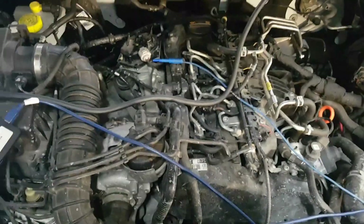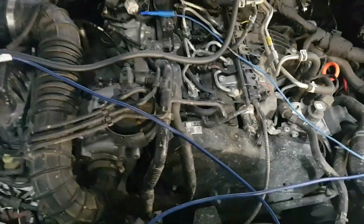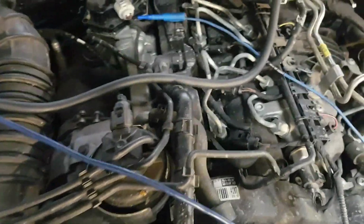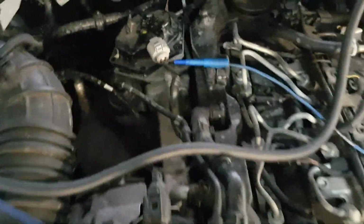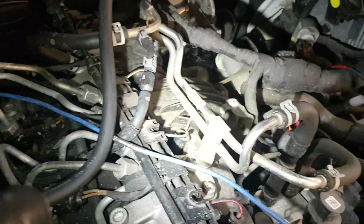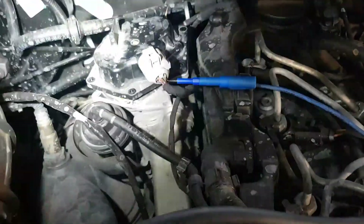We've got a 2 litre TDI Volkswagen Amarok with a CDCA engine code, bi-turbo, and it's got EGR fault codes, crank sensor fault codes, boost sensor fault codes, and it even has a misfire code as well.